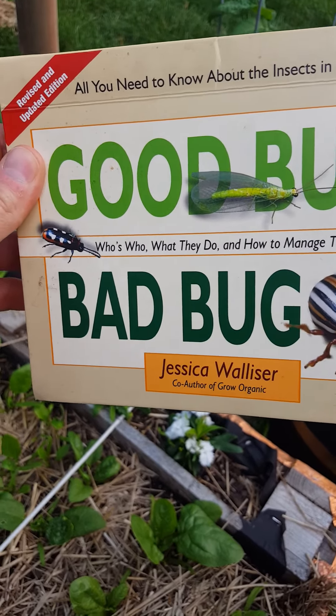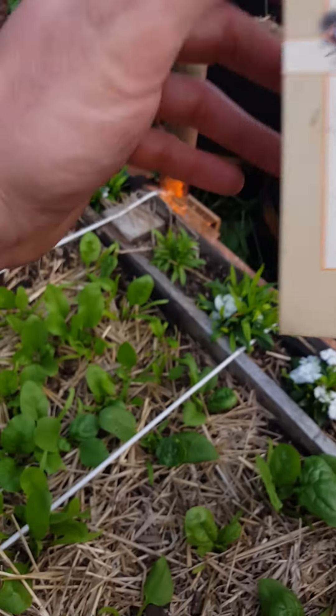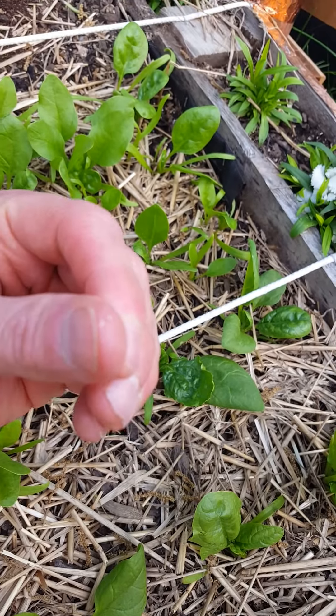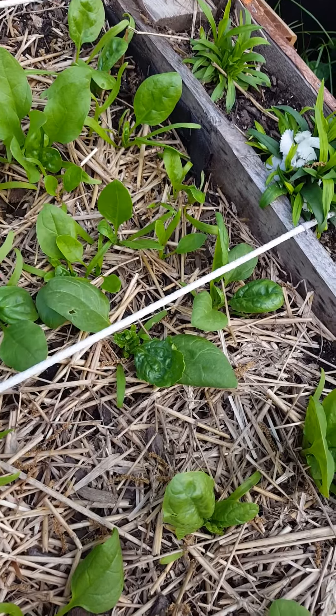Some people say insecticidal soaps you can spray on them. What I like to do anytime I find bugs like that is just go to the back of the leaf and rub them off on my thumb — you can see right there. I just rub them off and then mash them up and kill them.